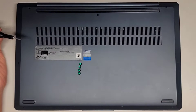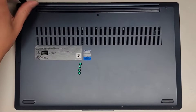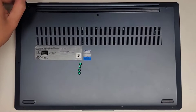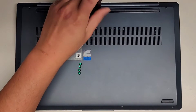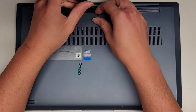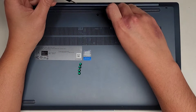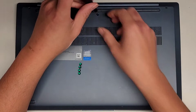Let's go ahead and remove the screws from the bottom. We're going to use a T5 or Torx 5 screwdriver. You want to keep all the screws in order because they are different sizes, shapes, and lengths. The way I do that, I put them flat side down in the pattern I remove them.